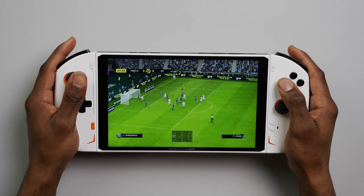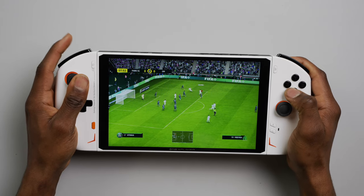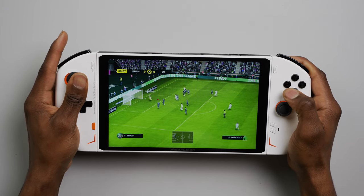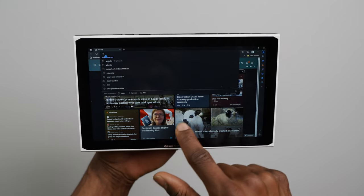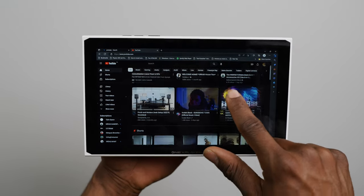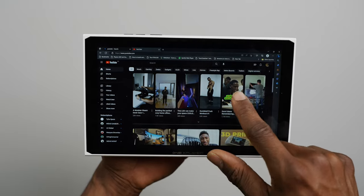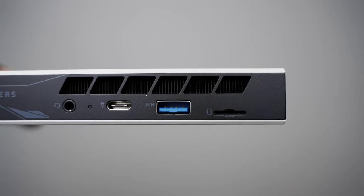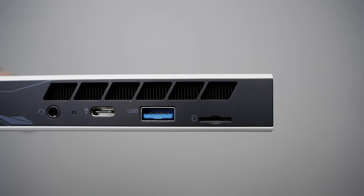If you already use PC gaming on a laptop or desktop, this shouldn't be news to you and you'll do just fine with the OXP2. Having Windows 11 pretty much makes this a tablet-style handheld too, especially without the controllers attached. You can use the main unit for things like surfing the web or watching movies on the large 2.5K display, and you can also hook it up to an external monitor or TV using the USB-C port on the top side for a more extended desktop experience.